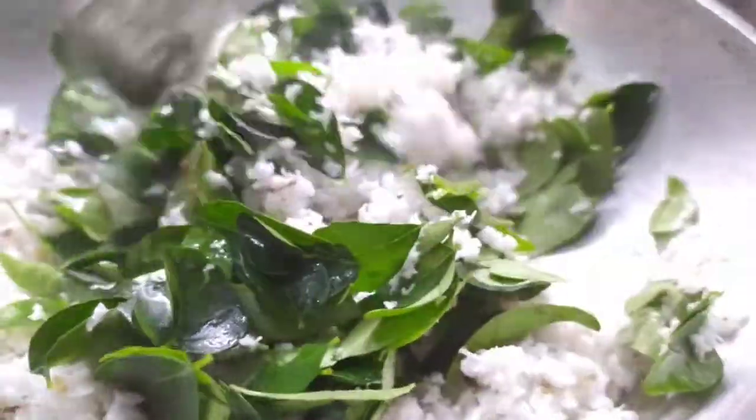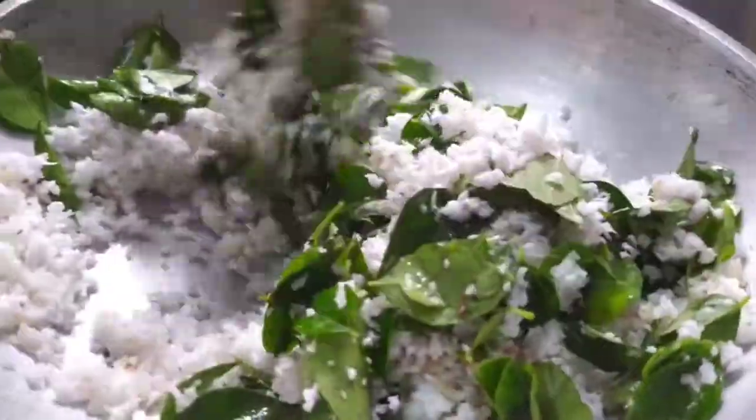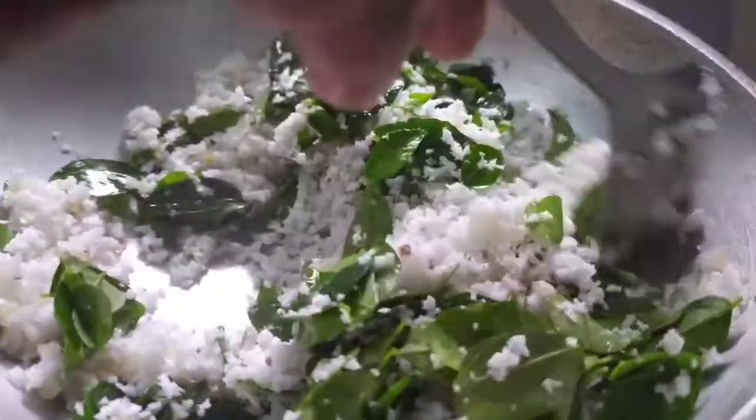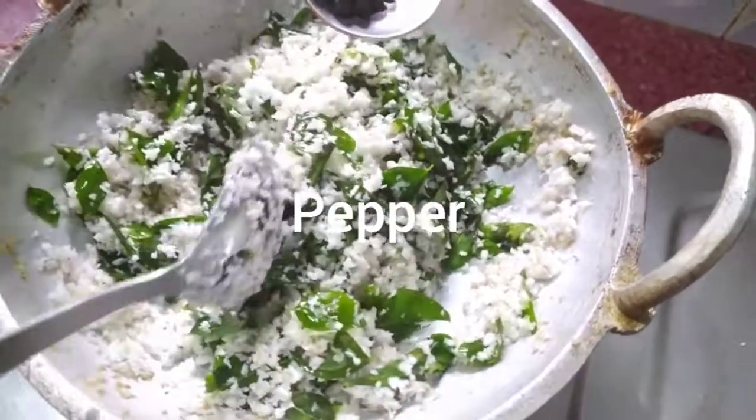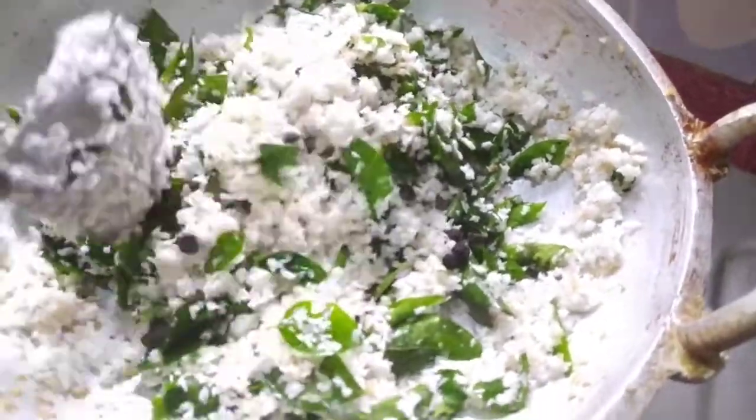After cooking, add some rice leaves and cook it. We will put a little bit of a spoon in the pan.